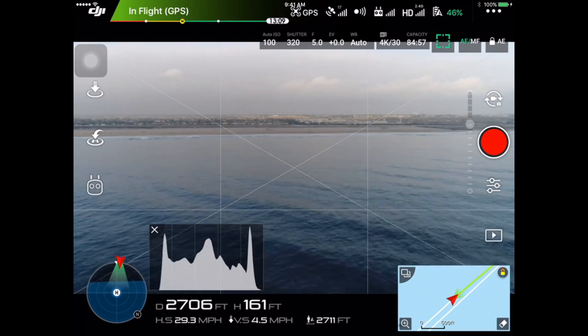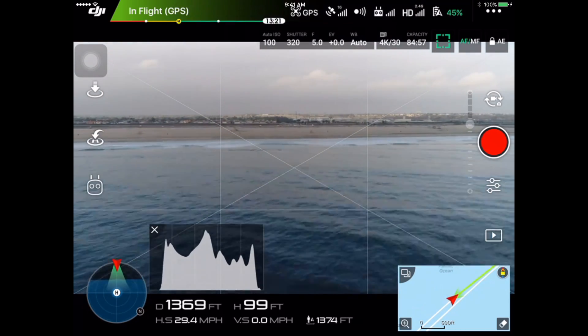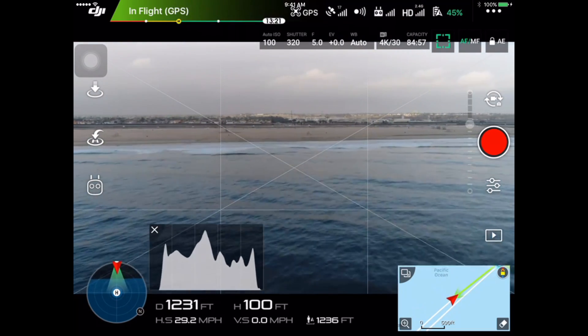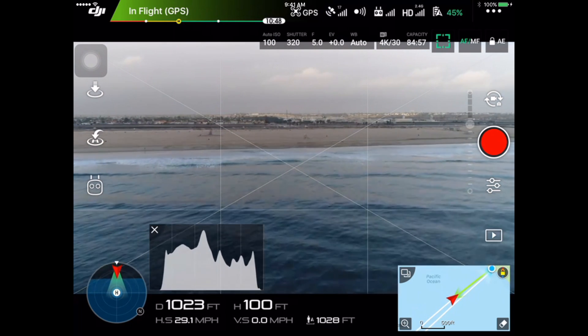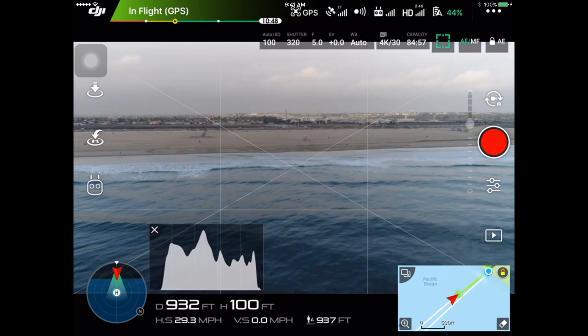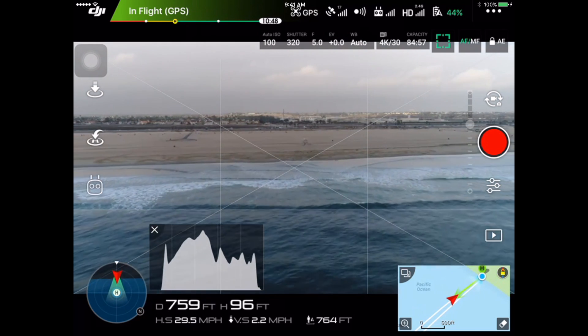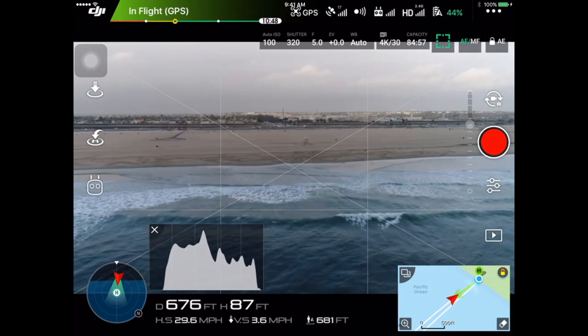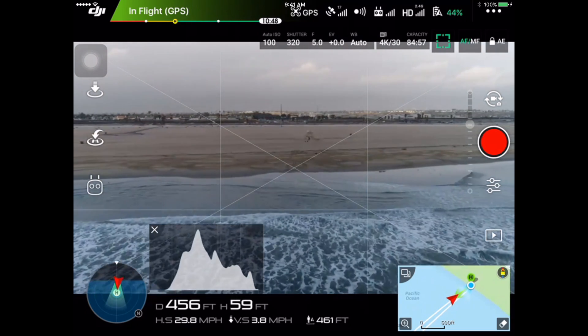Yeah, this has been the Phantom 4 Pro range test. Stay tuned — I've got a lot of great content coming for the Phantom 4 Pro. If you haven't seen the unboxing video, I will link it in this video. Also, I did a first Phantom 4 Pro test footage — it's about a minute long. I just did some shots in 4K with the new H.265 codec, so I'll make sure I link that as well in the description below.